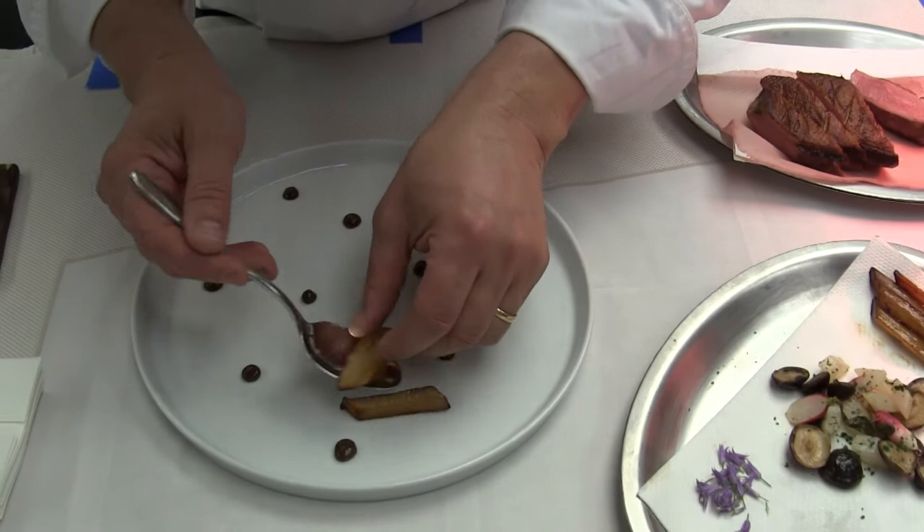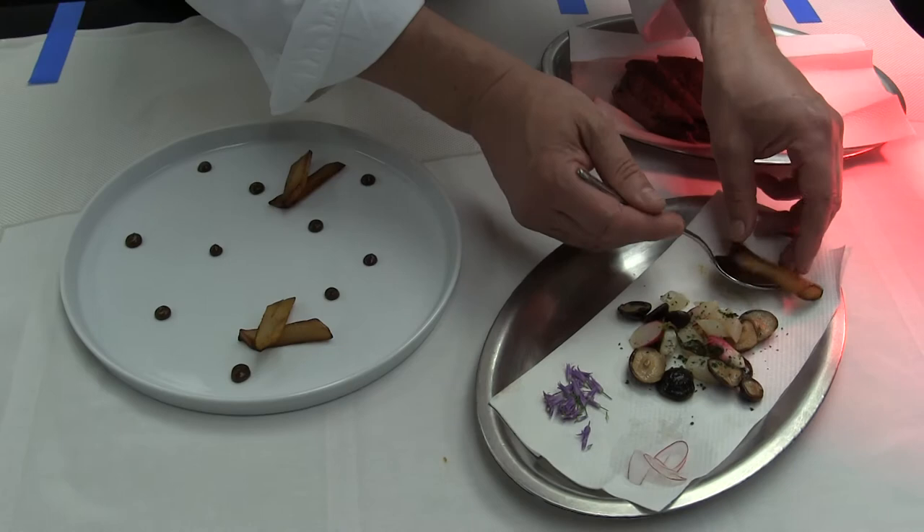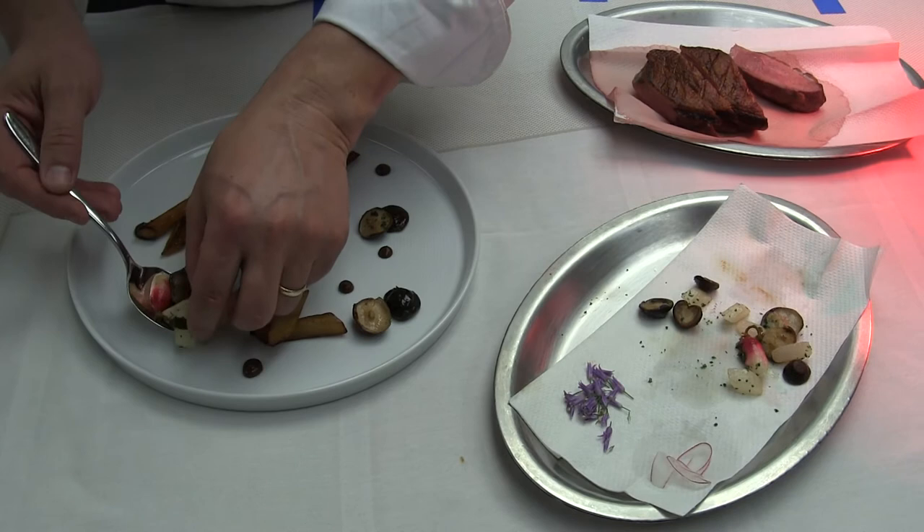We're going to start with the vegetables. We have some salsa feed, slightly caramelized in a pan, a little bit of salt and pepper. And then we have some shiitake mushrooms that are just lightly sautéed with turnips and baby radishes. We just kind of sprinkle that throughout the plate.